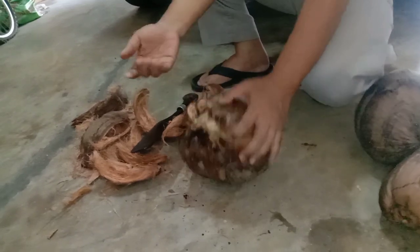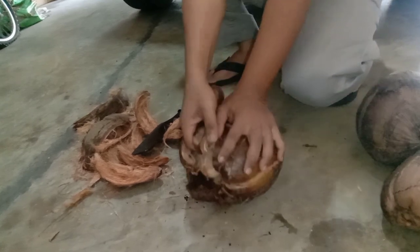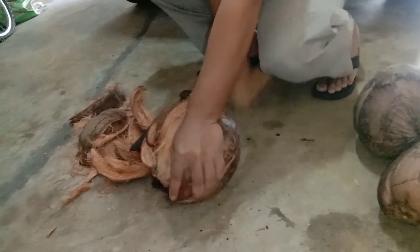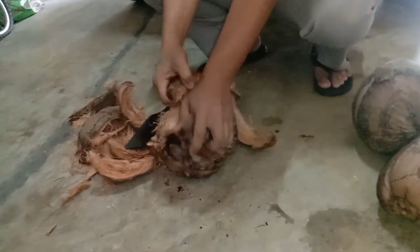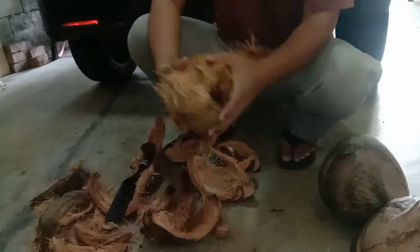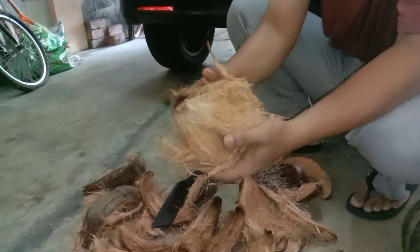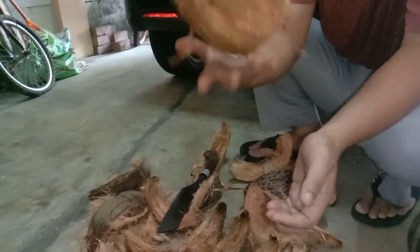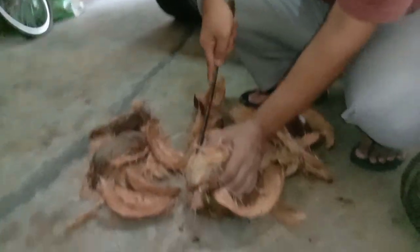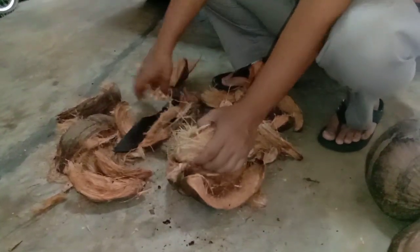Now that you're done, let's peel the husk from the fruit. This is my method of how to peel the coconut husk from the nut. You can see there is still leftover fiber around the coconut nut, so we are going to trim this to make the coconut neat and tidy.